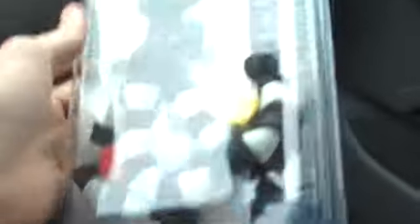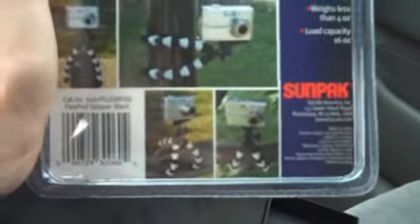I got a little thing here that attaches to trees and stuff, as you can see here. I don't know if you can read that — that's just what I got. This is some test footage, and I'll do some more when I get home.